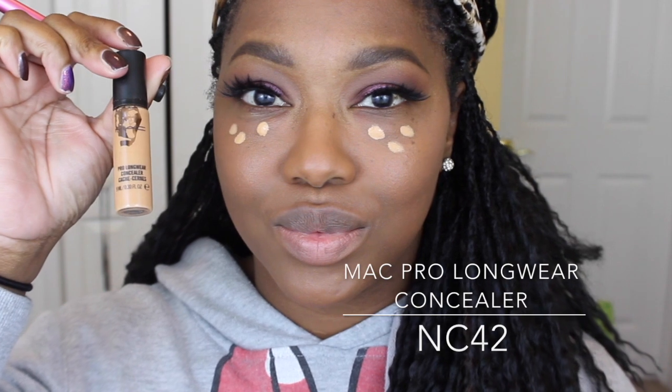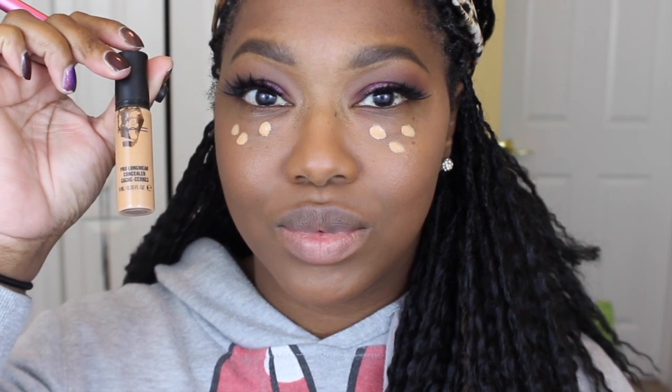Now for concealer I'm taking my MAC Pro Longwear concealer in NC42, and then using my Real Techniques brush I'm just going to blend that out.